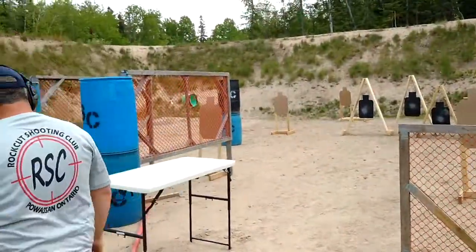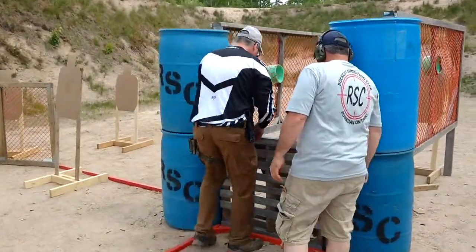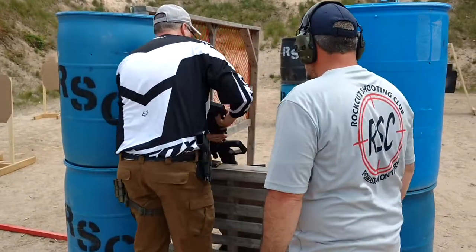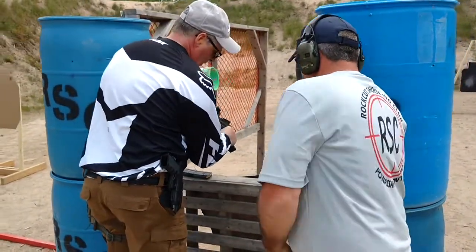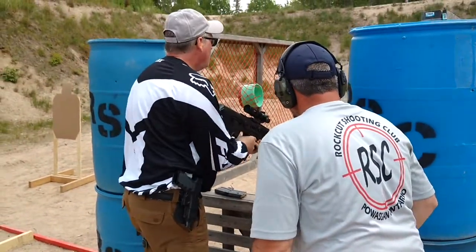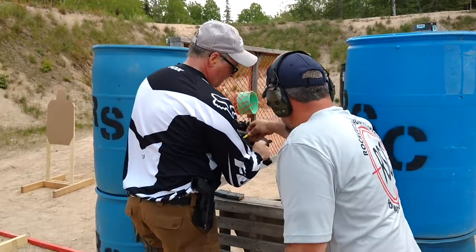Over to the rifle, sir. With your rifle, unload and show clear. If clear, action forward. Hammer down. Action to the rear. Muzzle up.